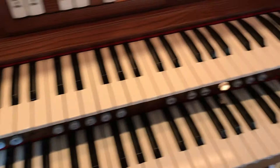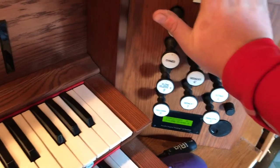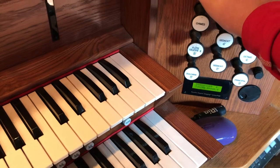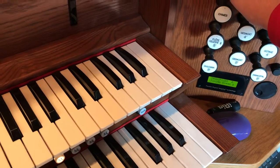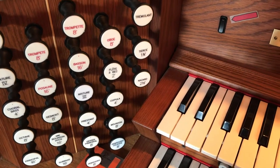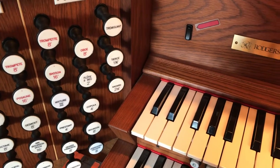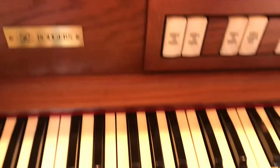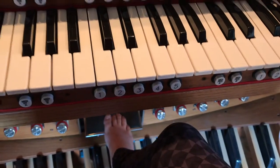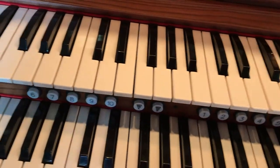In a lot of organs, the Great Division can be what we call unenclosed, which means it's not in a chamber — whatever note you play is at one volume and one volume only. That cannot be changed. But usually in a Swell organ, the Swell Division is controlled by shades on the front of a swell chamber where all the pipes live. And so that is usually controlled by one of the petals down below. In this organ, the entire organ can be controlled by the paddles, or — I'll hint to a later video — does not have to be.